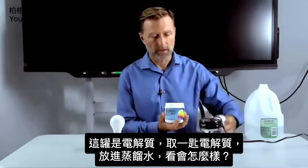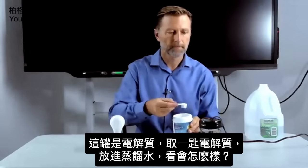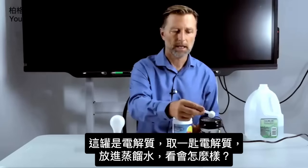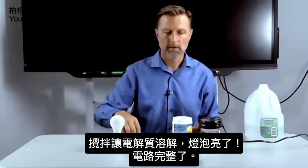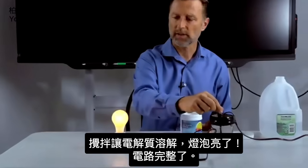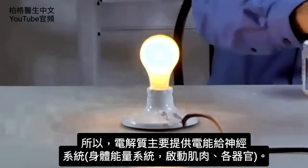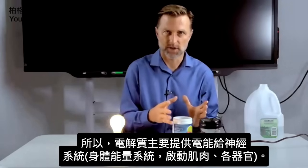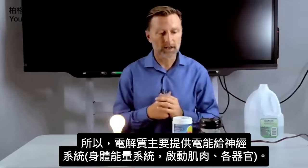So we're going to take some electrolytes here — take a scoop of electrolytes and pour it into this distilled water. And let's see what happens. We're going to mix it with the water to make sure it's dissolving. And look what's happening — we have a complete circuit now. So one of the main purposes of electrolytes in the body is to power the nervous system, which is the electrical system in the body, which powers the muscles and all the different organs.